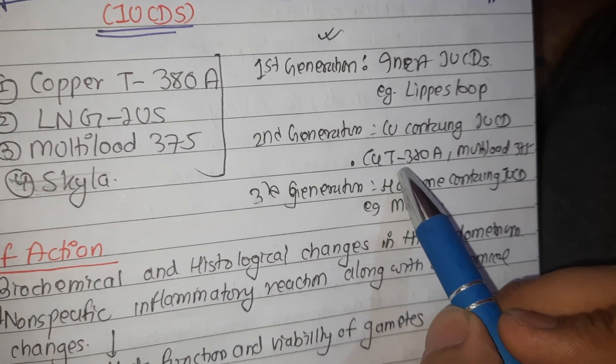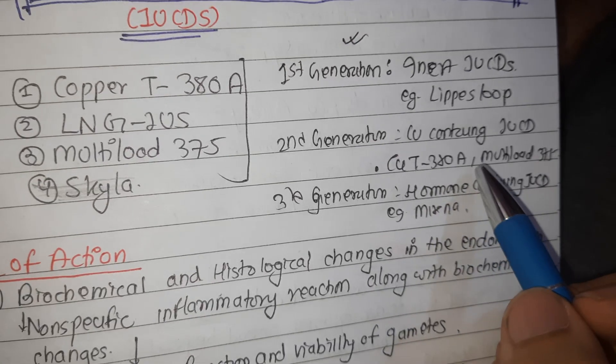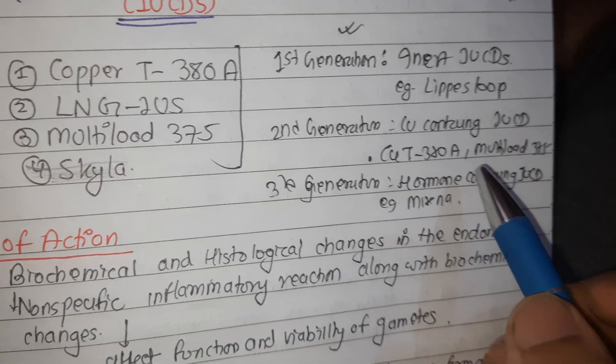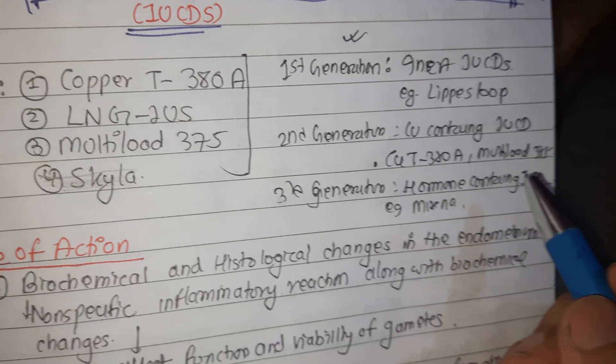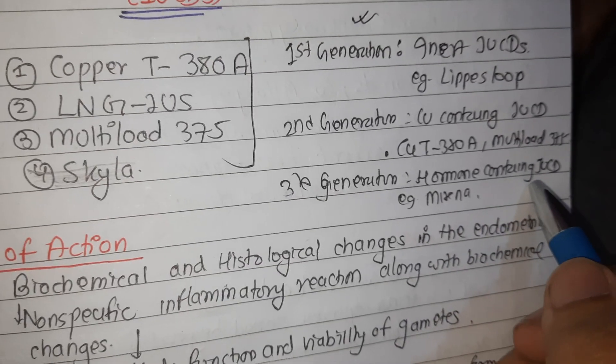The Copper T380A is a commonly used contraceptive. The amount of copper that comes out of this device on a daily basis amounts to less than what is ingested in a normal diet. The hormone-containing IUCD releases either progesterone or levonorgestrel.